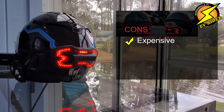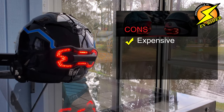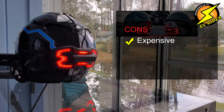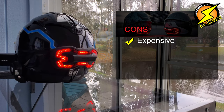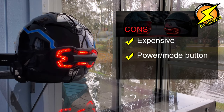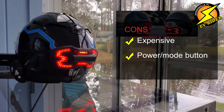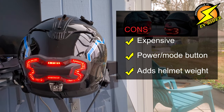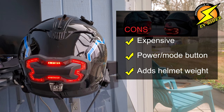Topping the list of cons, it's expensive. When this video was recorded, it costs $170 plus shipping — higher than the price of some entry-level helmets. And the button requires a hard press to activate or switch between modes, making it tough to do with winter gloves on. Finally, it does add weight to the helmet, although it hasn't bothered me yet on trips of about 90 miles or less.